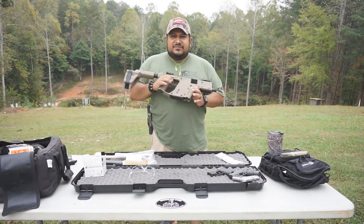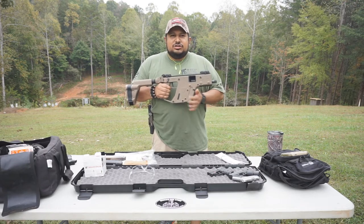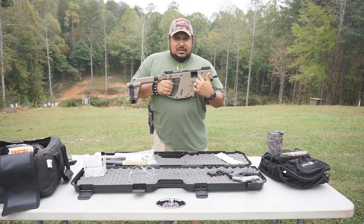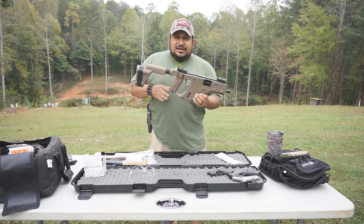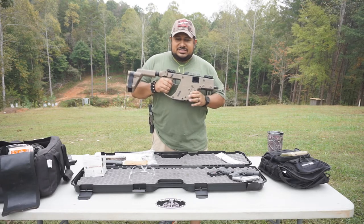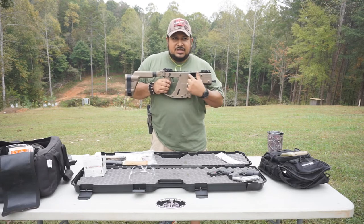Later on I'm going to do a disassembling video on this thing to show you how the insides work. Just a quick overview — the system on it is a Super V design system. The bolt doesn't go back; it actually comes back and down. The recoil is traveled away from the shoulder, so you're a little bit more accurate and your follow-up shots are a lot more continuous and tighter grouped.